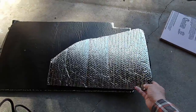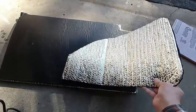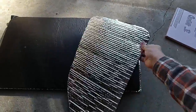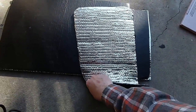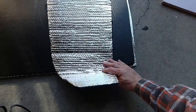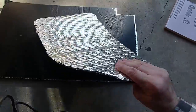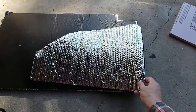One thing to watch when you do this: when you unroll the Reflectix, you'll notice it rolls in one direction. You want to make that the vertical direction of your panel. If you go the other way and make what I'll call the bias — the creases — run horizontally, it tends to fall out of the window. So putting the ribs in the vertical direction is the best way to go.